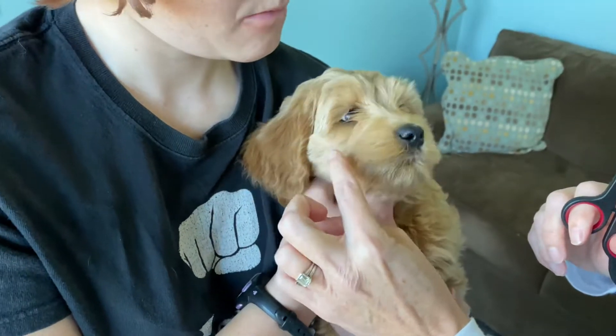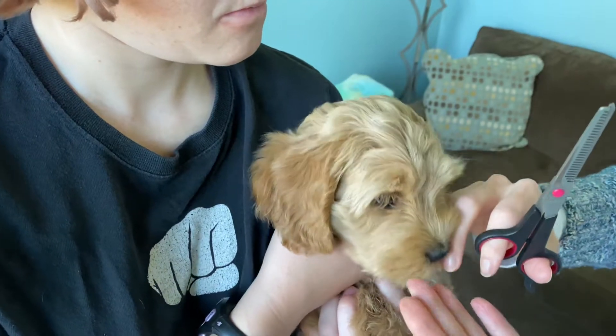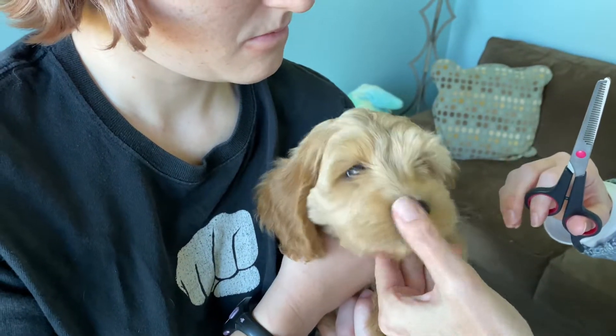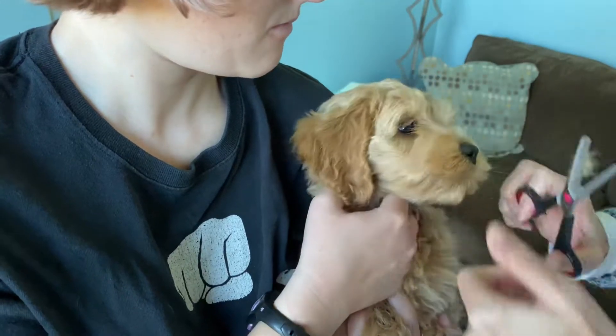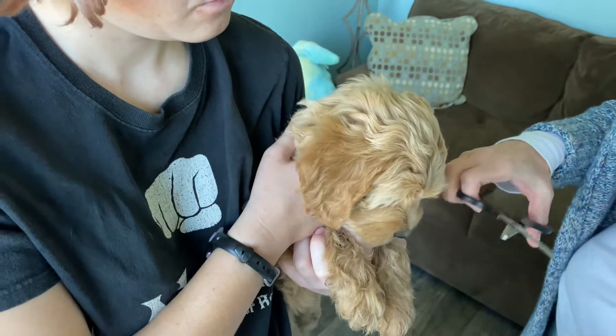What we're gonna demonstrate right now is how to trim the fur that grows into the eyes right here. This is something that your puppies will have trimmed up when you pick them up from us, but it grows back quickly. Before you're going to be able to get them to the groomer — because they're too young to go to the groomer at this point — this is gonna grow back and you guys are gonna have to do this.